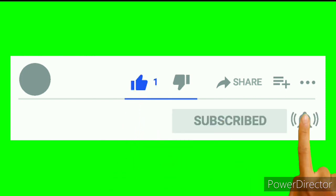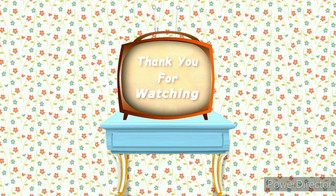So friends, how did you feel about this video? If you liked it, please share it. If you haven't subscribed yet, please do it. Thank you so much for watching. We will see you next time. Until then, take care. Bye-bye.